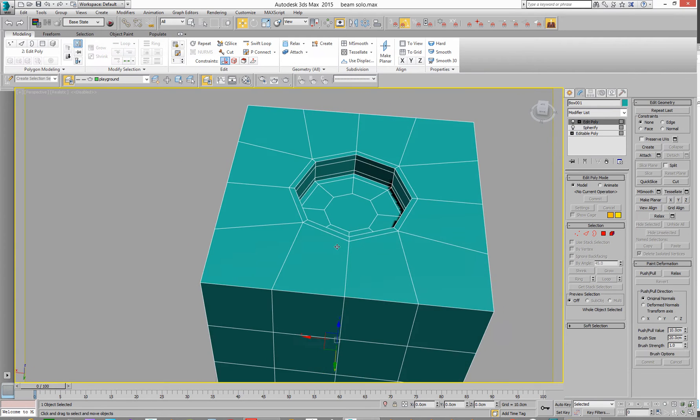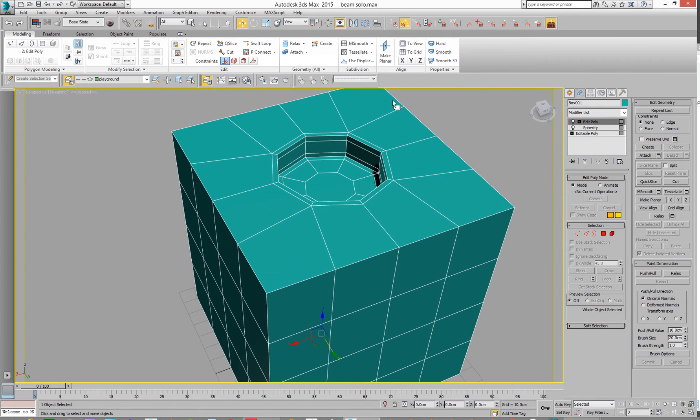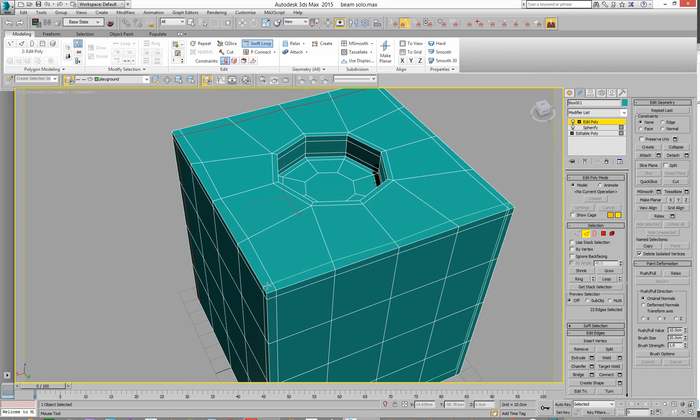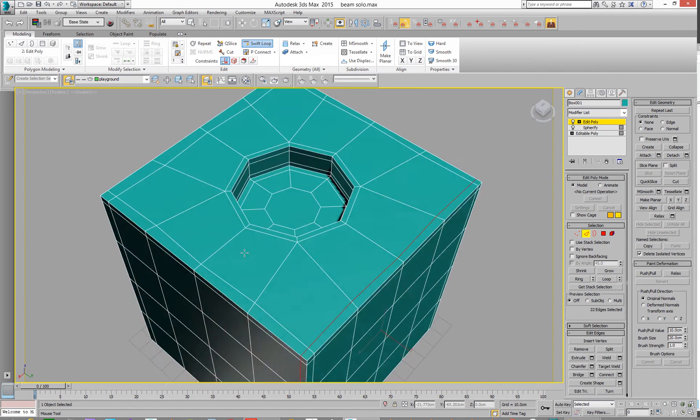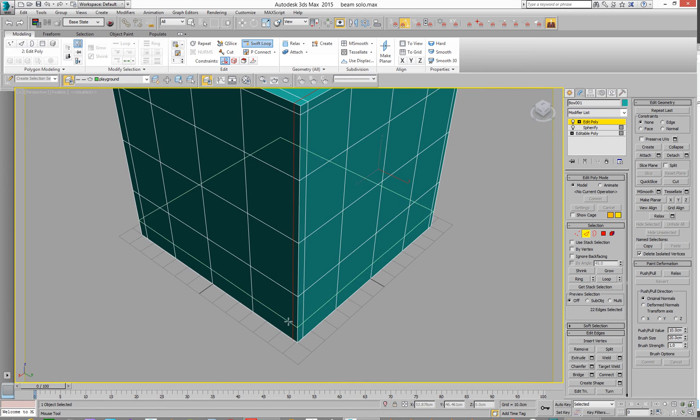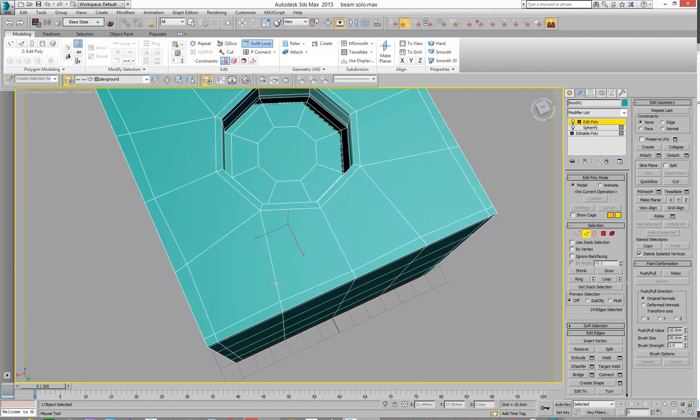So that's good. Let's go and put some holding edges in. Go to Swift Loop. We want one there, one there, one there, one there, one there, one there. So that's got the tops done. Just need to do the bottom. And that should be enough now.